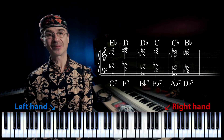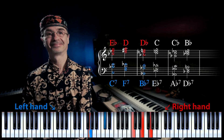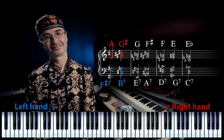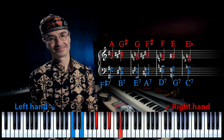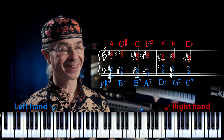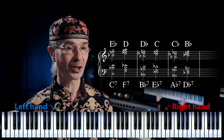Let's try this same thing with the Eb major triad. Of course, you could combine this exercise with previous ones, if you feel familiar enough with inversions by now.